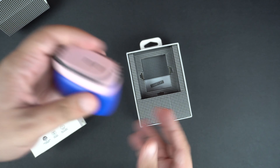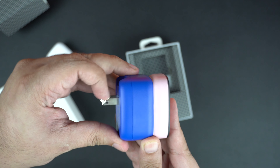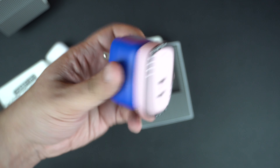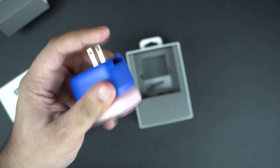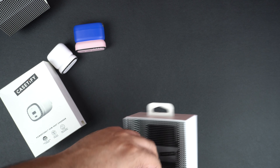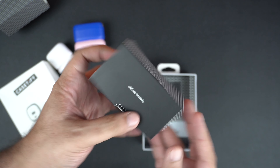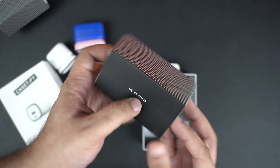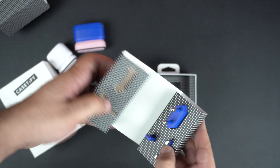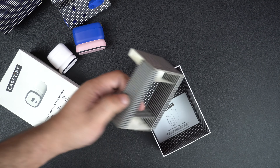Moving on, let's unbox the 65 watt charger and see what's inside. As soon as you remove the box, you see the charger inside. I really like the two-tone design — the pink and blue really complement each other and look pretty cool. With both of these chargers you get collapsible plugs, which makes them a lot easier to take with you on your travels and put in your purse or backpack.